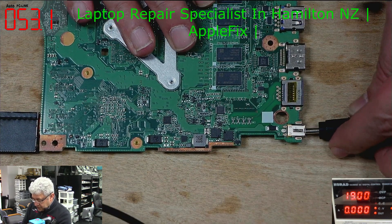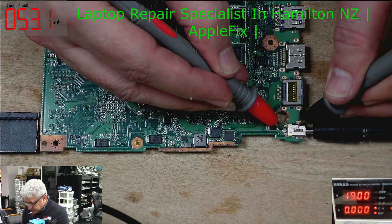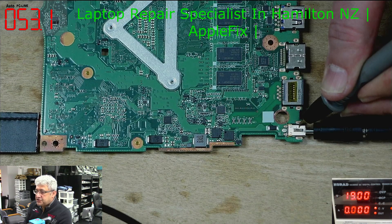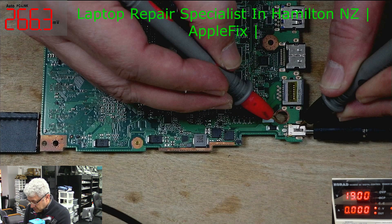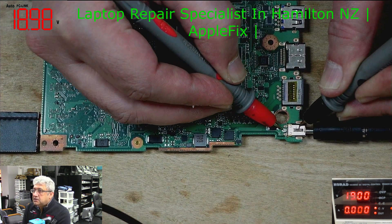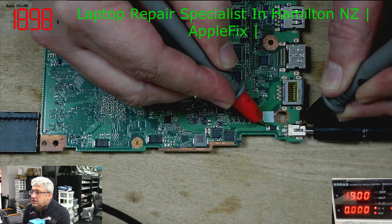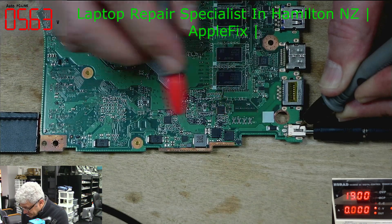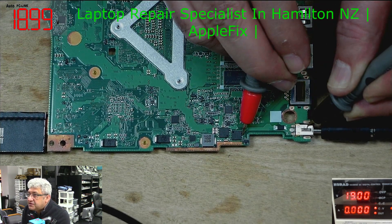Let's connect the charger. The multimeter stopped, so I'll turn it on again. We've got 19V here. And at this mosfet here, we also have 19V as you can see.